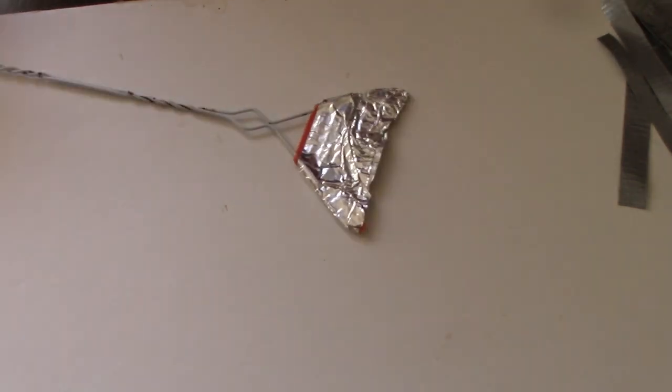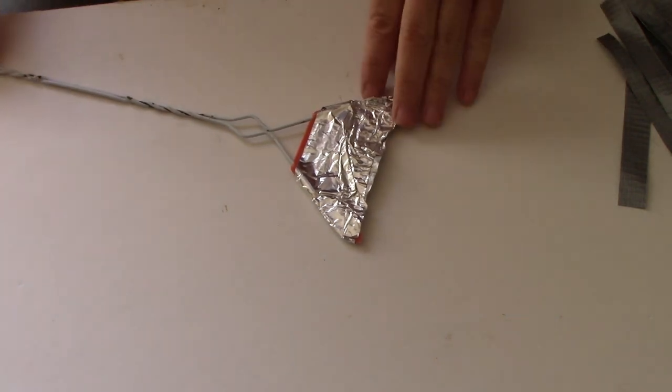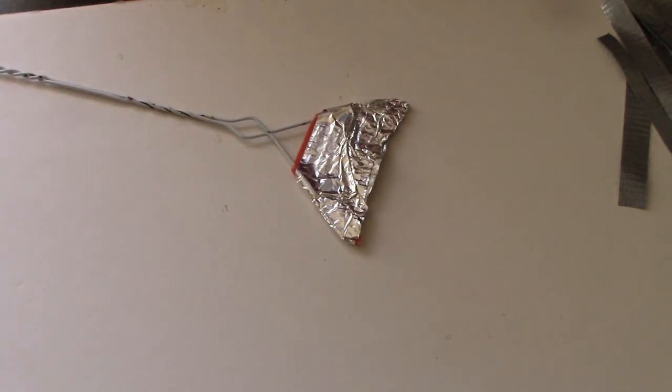It worked pretty well until yesterday, when I was swatting some flies and the whole thing broke. Today I had to go to the dollar store and I had a fly swatter on my list, but I couldn't find it. I didn't look hard enough obviously — I found some cleaning supplies but no brooms, mops, or fly swatters. I'm not going back just for a fly swatter; I'll get one next time I'm in town if this doesn't work.